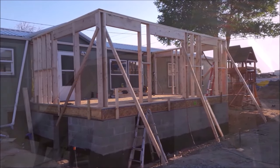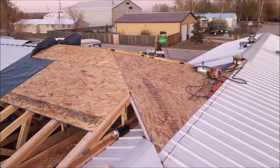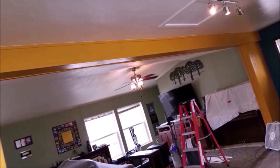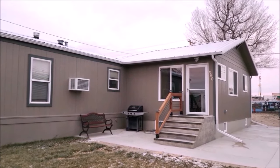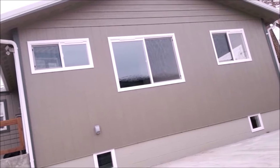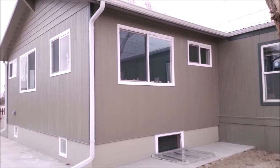After that, we installed the subfloor, then began framing, followed by OSB sheeting, house wrap, siding, and the roof trusses. After the structure was sealed, we tore down the old exterior wall to open the addition to the main house for a much wider open floor plan. This addition changed our home from a 3 bedroom house to a 5 bedroom house plus an office.